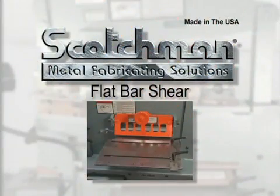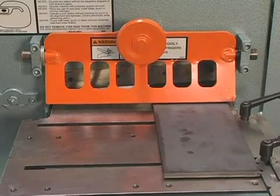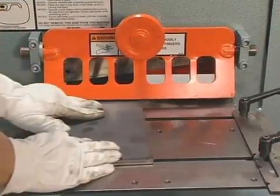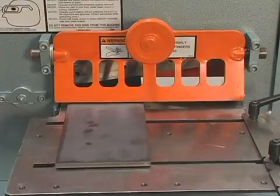All Scotchman iron workers have a hydraulic bypass feature. If the machine cannot shear the material presented to it, the hydraulic bypass will open, preventing any damage to the machine. This tells you to move the material closer to the pivot point, or that you have exceeded the machine's rated capacity.